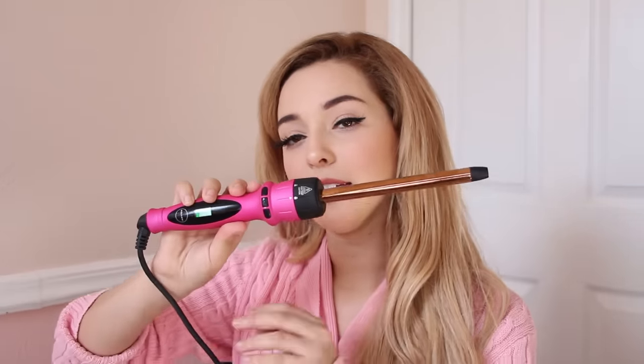So what you'll be needing is a curler like this. I don't know if that's called half an inch or an inch — I'm going to put it in the info there because I'll have to look it up. But just something very thin so that way you can get those nice 80s curls.